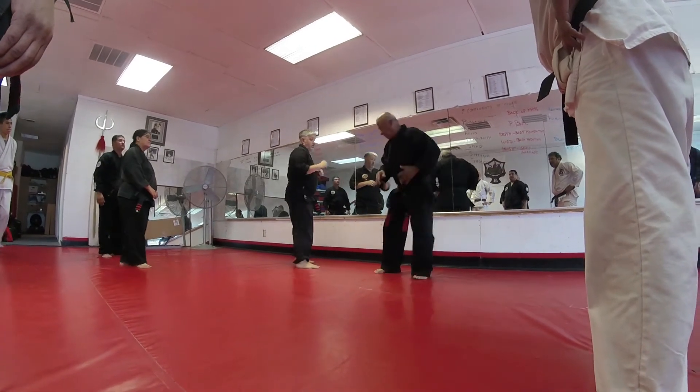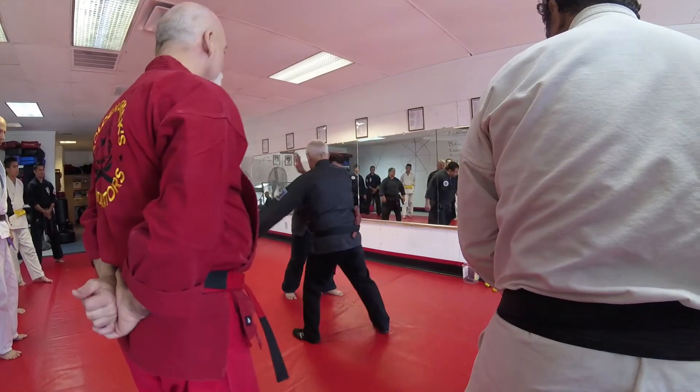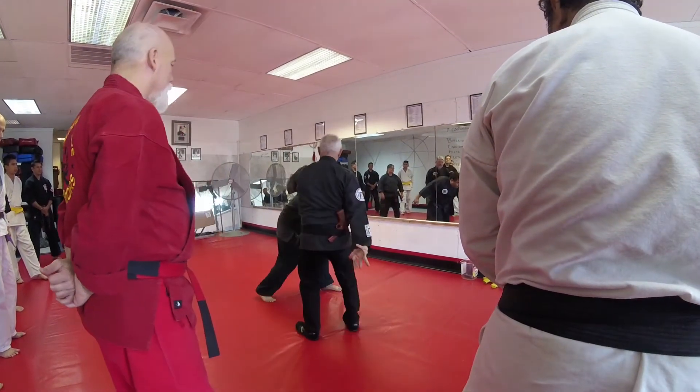Now the cool thing about this technique is you can go this way. So as a lunge comes in — a low lunge — I see it coming, I'm going to move out of the way. I'm going to take him down.